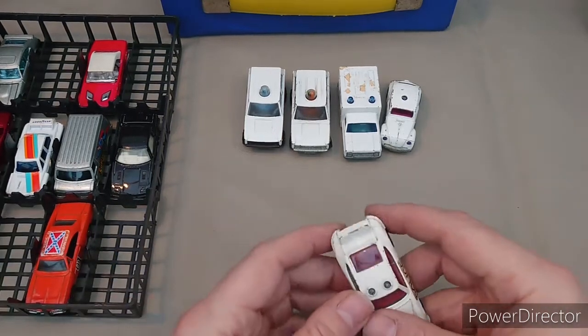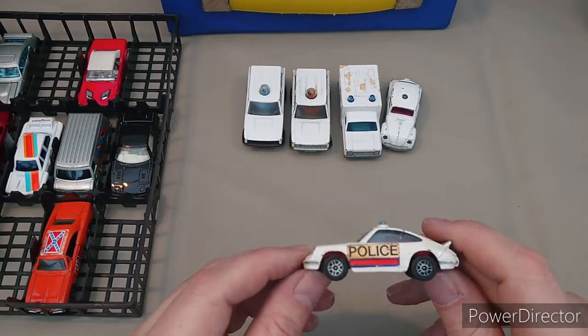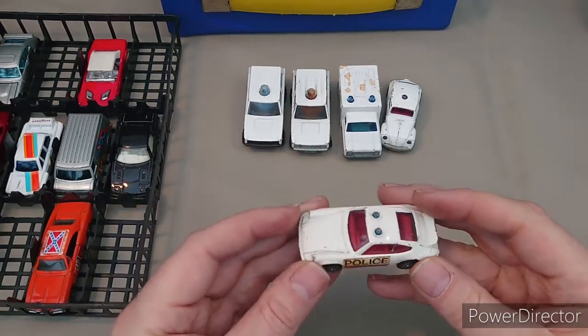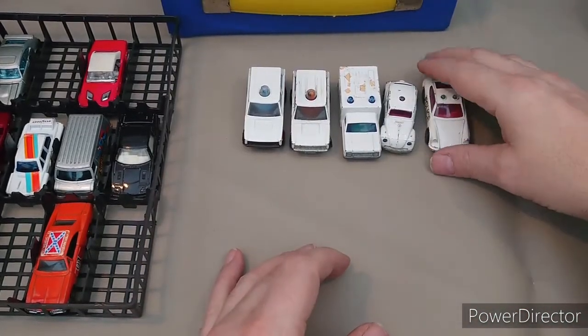Now one that's going to please my brother Phil because he has a thing for Porsches — a Porsche police car, again Corgi Juniors, Porsche Carrera. And now something with a bit of colour.